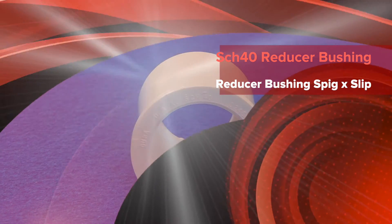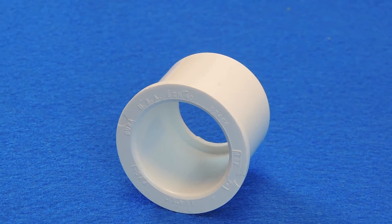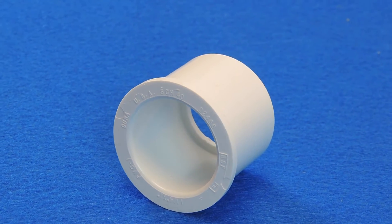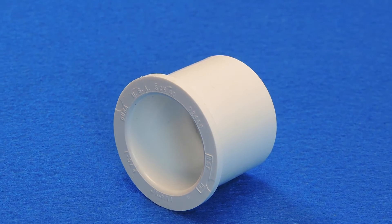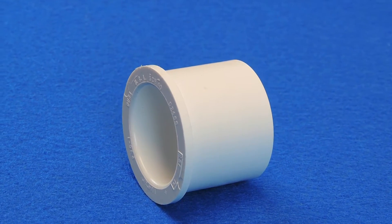This is a spig slip reducer bushing. Reducer bushings can fit your needs when your project requires a connection of pipes of two different diameters. These fittings are slightly different than couplings, although couplings can also connect two pipes of different sizes.